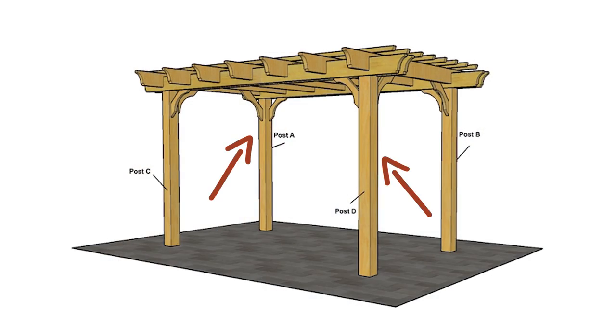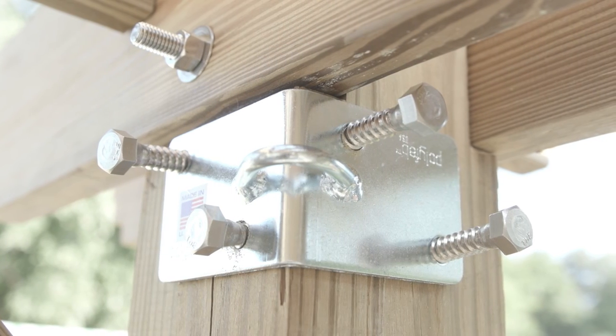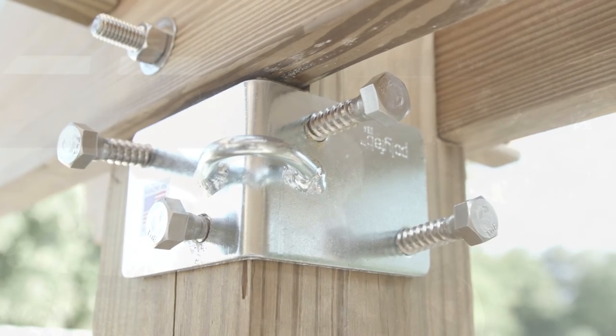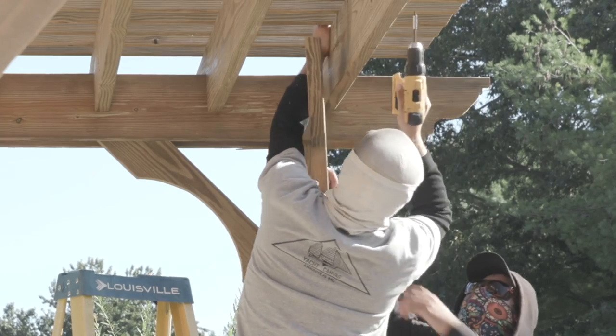Step one: Install the corner brackets on the inside of post A and D as high on the post as possible against the beam, using four of the half-inch by 2-inch long lag bolts per bracket. If the angle braces have been installed, it may be best to loosen or remove them.